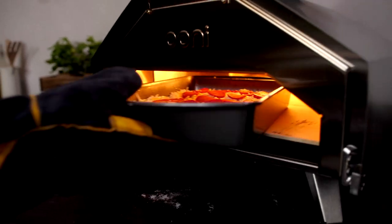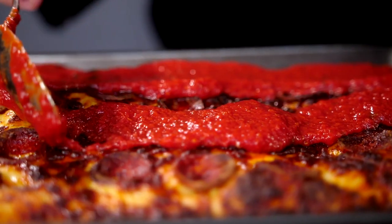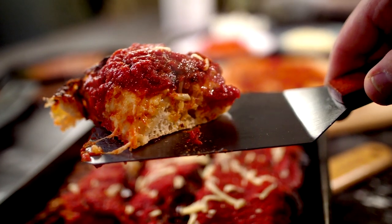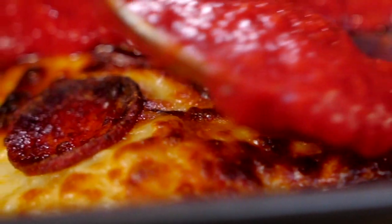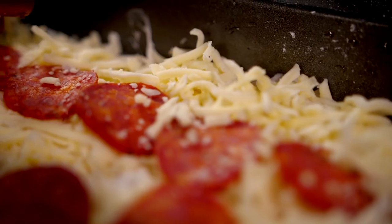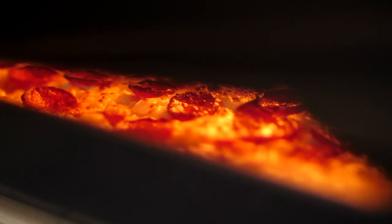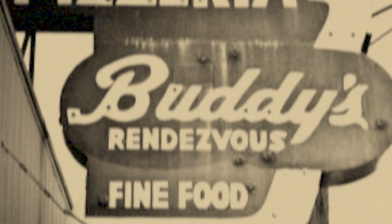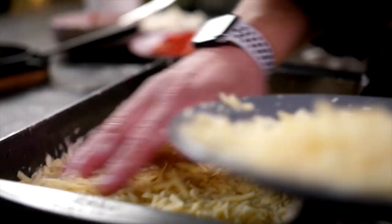Detroit-style pizza is undoubtedly the most indulgent of all pizza styles. A thick bouncy base with a crisp bottom crust, absolutely stunningly cheesy edges and indulgent toppings — Detroit is the ultimate comfort pizza. Detroit was created back in the mid-40s by Buddy's Rendezvous and was based on owner Ana Guerra's mother's recipe for Sicilian pizza, although there is some controversy as an employee claimed it was their recipe.